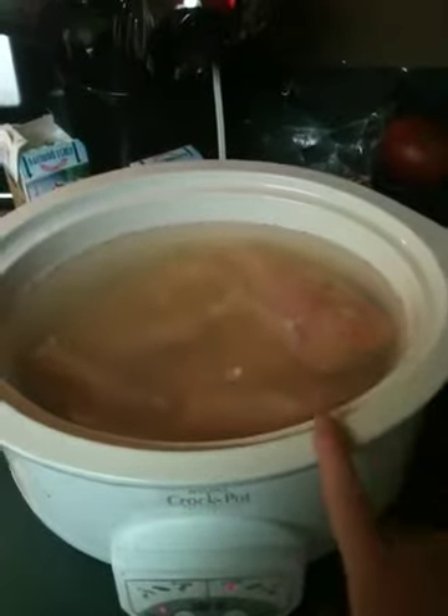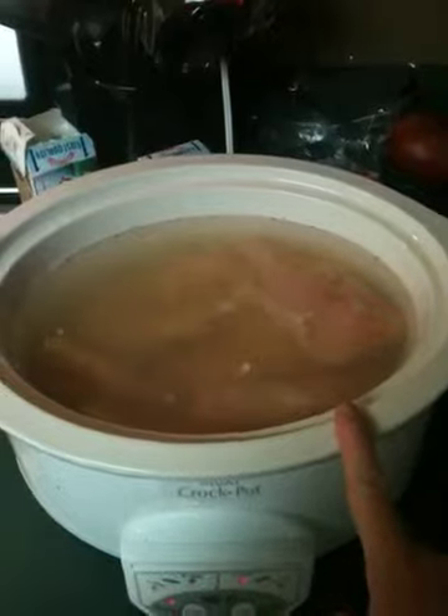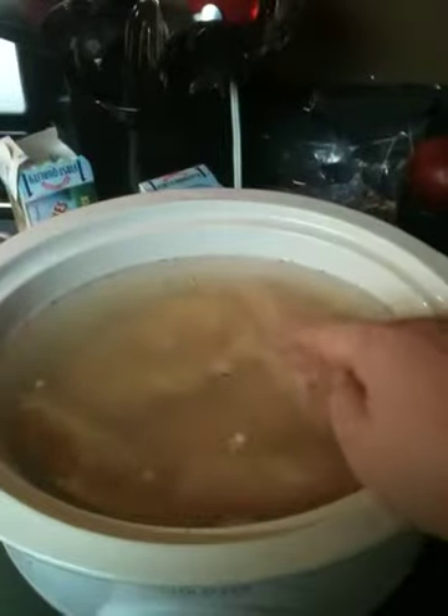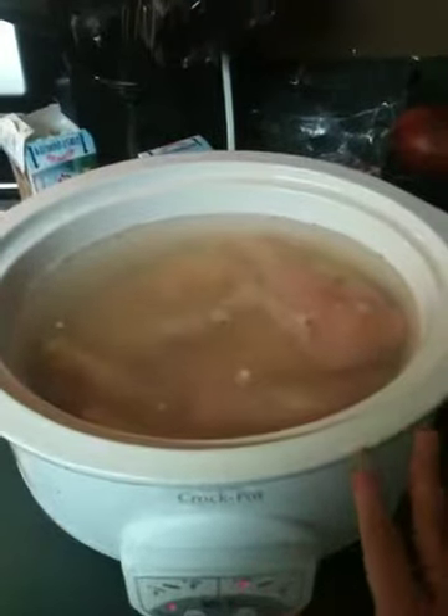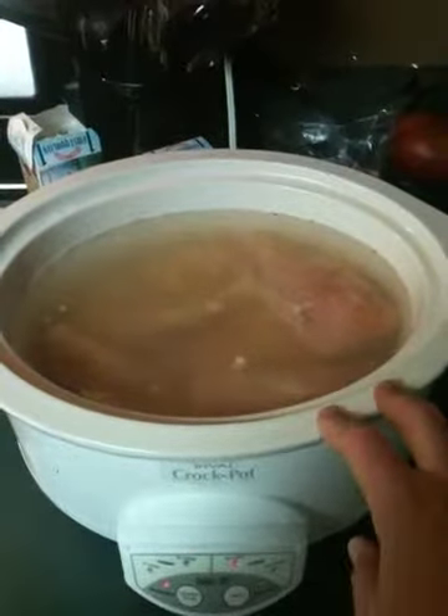I picked up a pack of chicken — there were six chicken breasts and they were fairly big. You can see they still have a little bit of the fat on them, but that's okay. I wanted that to stay in there.